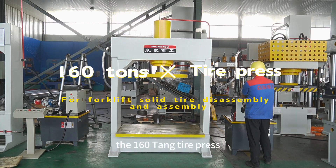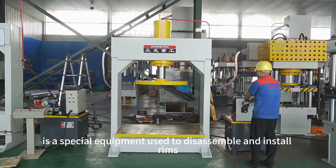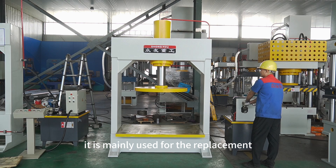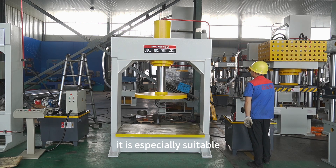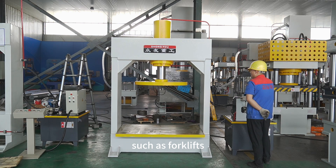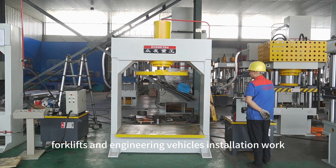The 160 Tongtire Press is a special piece of equipment used to disassemble and install rims and tires with retaining rims. It is mainly used for the replacement and installation of solid tires. It is especially suitable for tire disassembly and installation work on large vehicles such as forklifts and engineering vehicles.